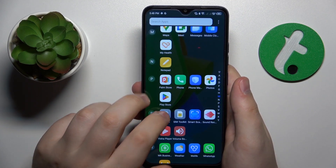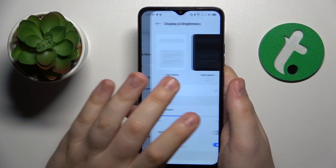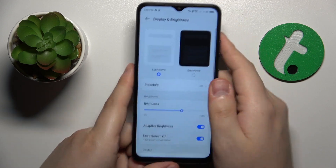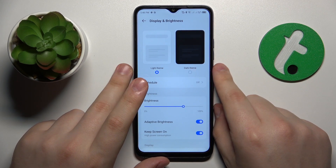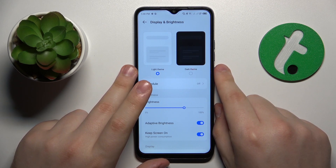You can also launch Settings, go to the Display and Brightness category, and lower the screen brightness. I suggest turning on the adaptive brightness feature, which allows the system to pick the optimal brightness level based on your current surroundings and environment.